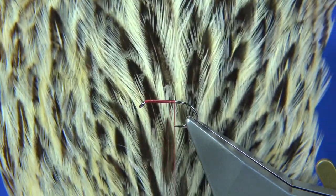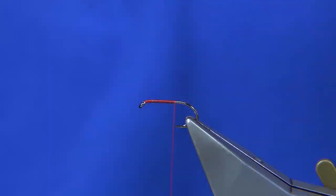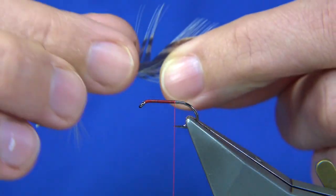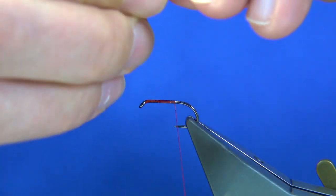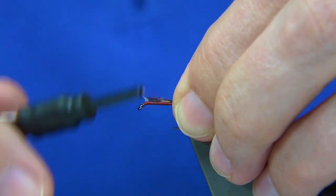The cape I'm using is just a Chinese or Indian hen neck in badger — it's a badger neck. Just use one of the larger feathers for the tail. Bring out a few fibres 90 degrees from the stem and tear it off. You're looking at roughly the length of the shank of the hook. Just tie that on.